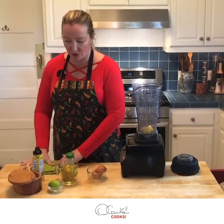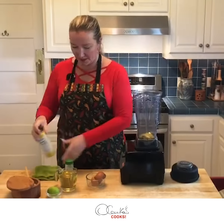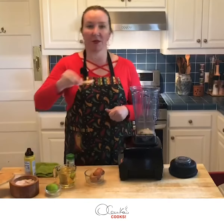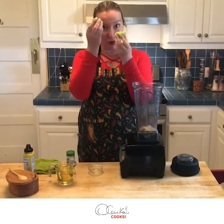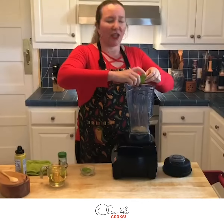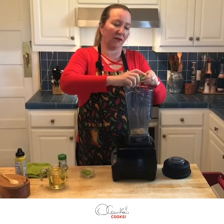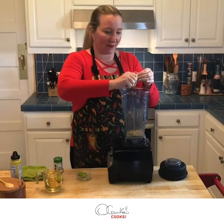Now we need to incorporate our mustard. I'm going to add a little bit of pepper and a little bit of salt, and now our lime juice from one lime. You can adjust the amount of lime juice — I really like it lemony.